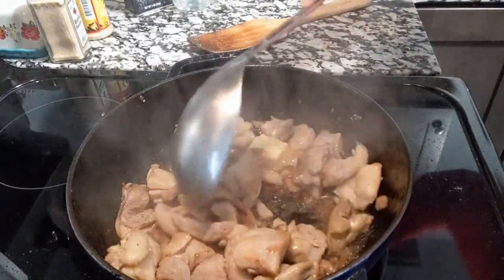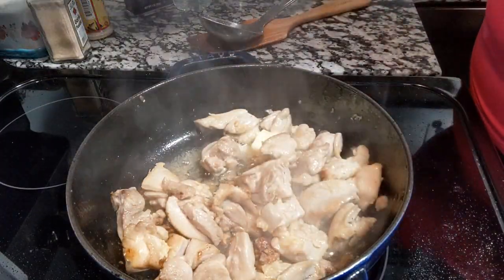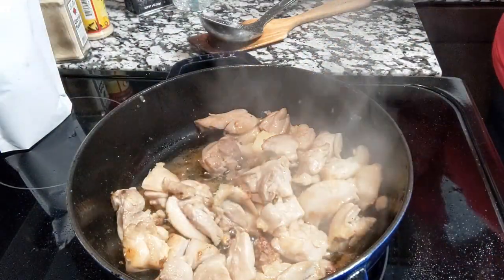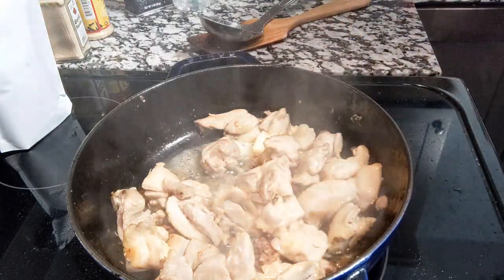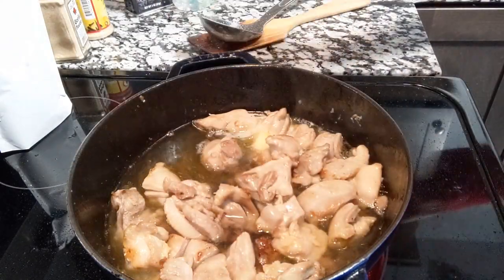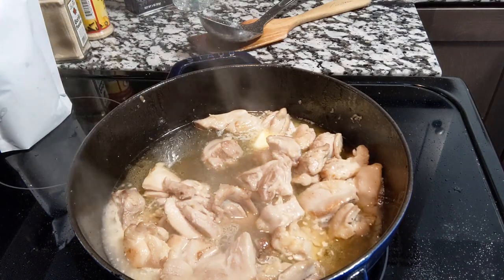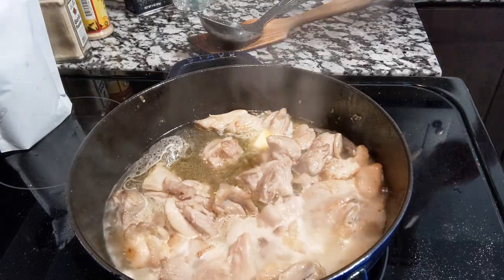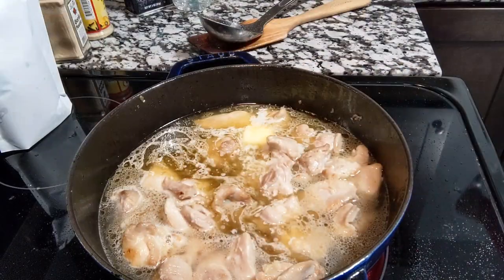I think it's time to add the water now. The chicken pieces mix calls for two and a fourth cups of water. I'm going to filter my water — the water runs very slow from the filter but it's worth waiting for. That's one, two, and a fourth.